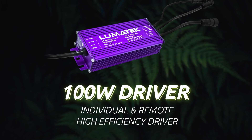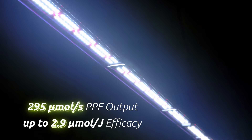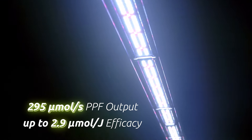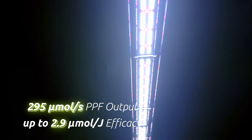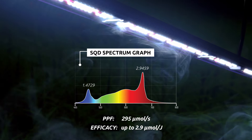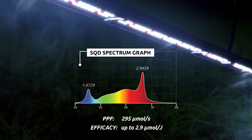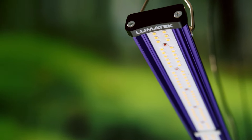It provides a flexible and dynamic LED solution to improve your grow results, producing a PPF of 295 µmol per second and a very high efficacy of up to 2.9 µmol per joule. The new Lumatec LED line is built using high quality Lumatec drivers and latest generation top-bin LEDs from Lumileds and Osram, generating a full spectrum light source ideal for veg and flowering cycles.